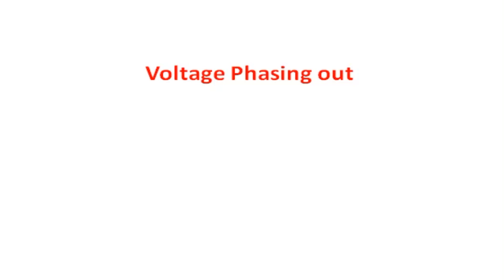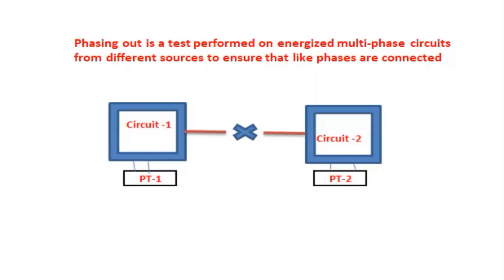In this video, we are going to see the phase angle between one source to another: whether the phase is shifted by 30 degrees or not, and whether it is a leading or lagging angle. This covers the phasing out of two source voltages and how it is used in systems such as transformers and generators before synchronization. Phasing out is a test performed on energized multi-phase circuits from different sources to ensure that like phases are connected, meaning both circuits are in phase and can be synchronized.